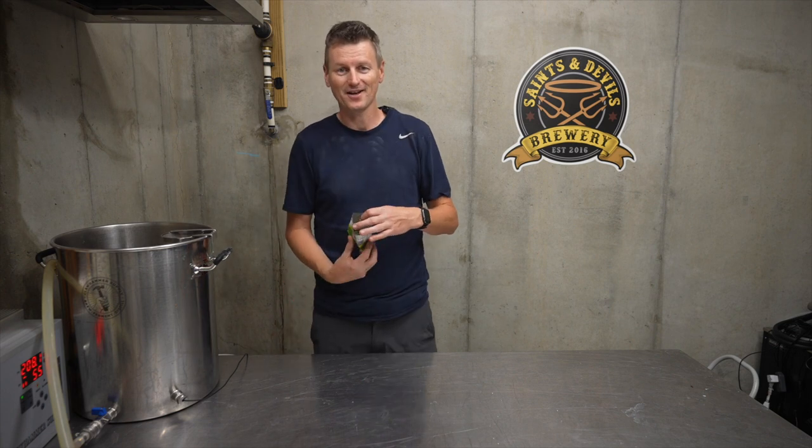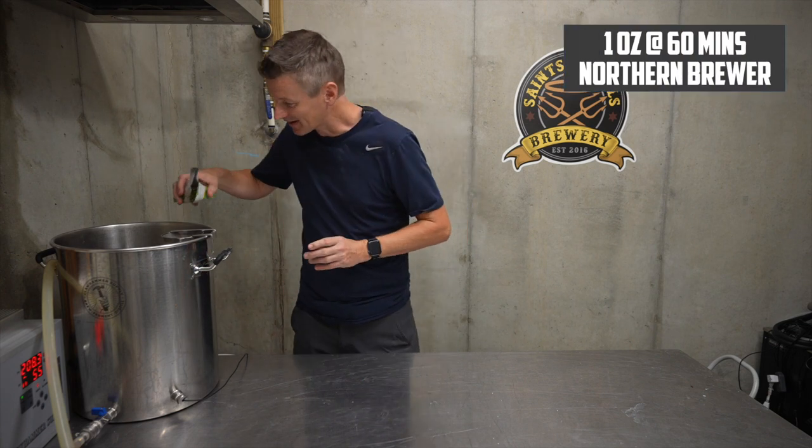I'm bittering this one to about 31 IBU with just a single bittering hop, which goes in at the start. I am using Northern Brewer. In that goes.